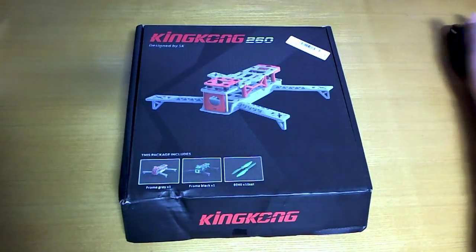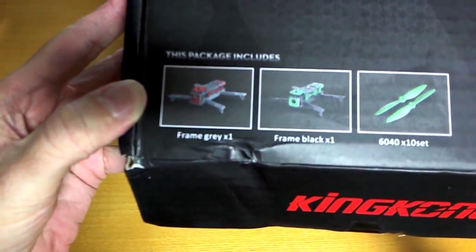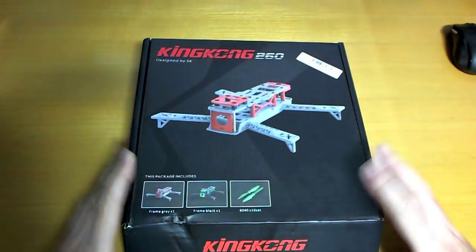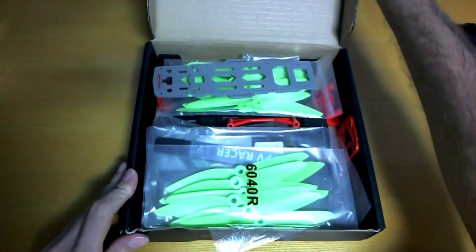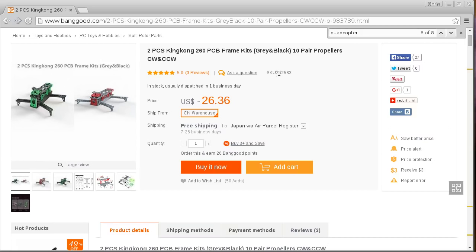It has arrived and sure enough it still doesn't make sense, but there are indeed two frames in the kit. As far as the price goes it was $26 - I'll just pop this up again, the SKU is 252583 if you're interested.